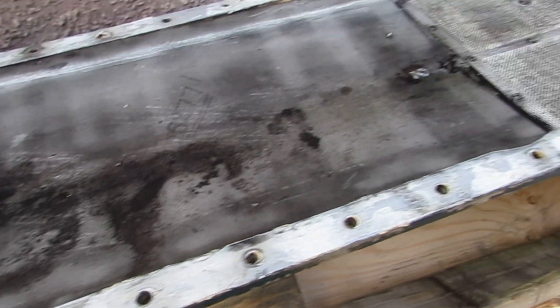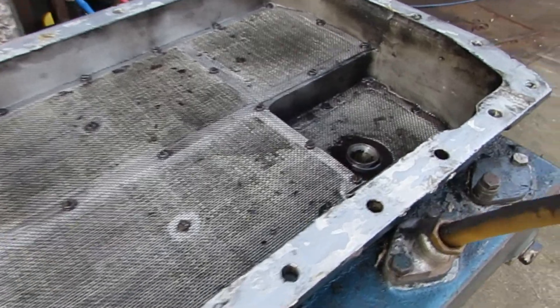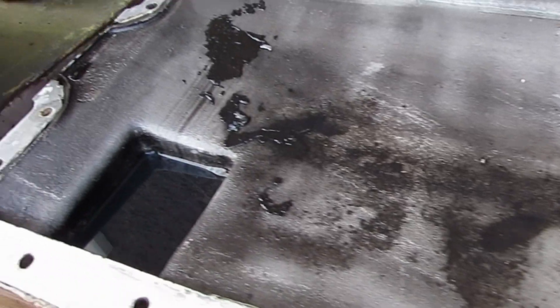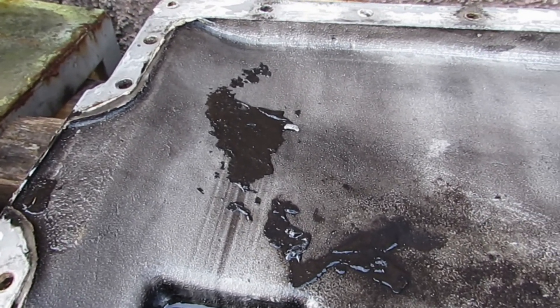Here we have the sump off and it really looks quite good. There's a bit of sludge here but it's nothing — we'll soon clear that up.